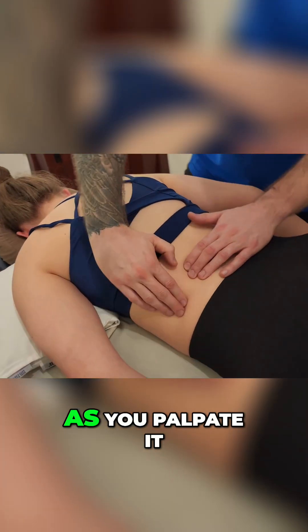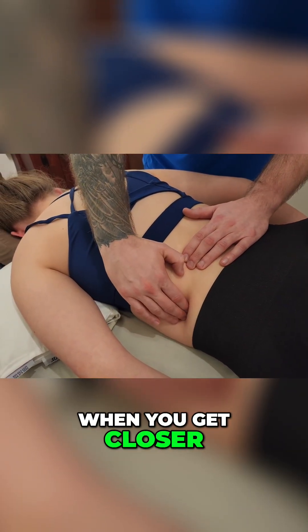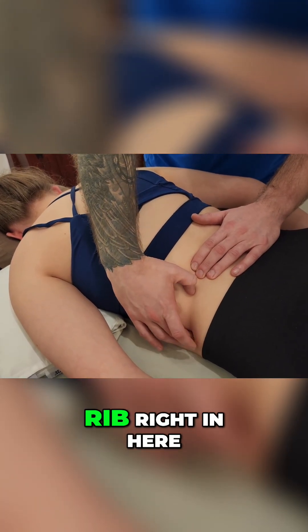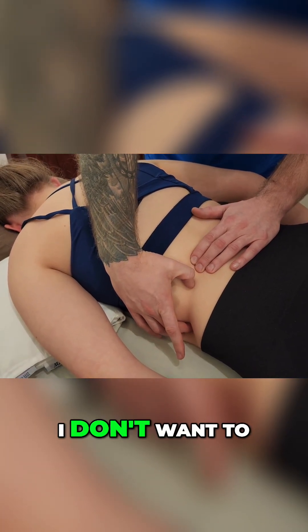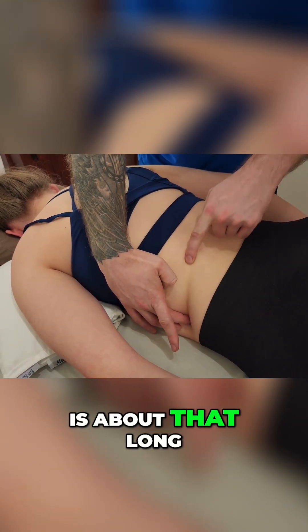Taking caution as you palpate — it can get very sensitive when you get closer to the end or the tip of the rib. I've found the end of the rib right in here; I'm just placing a finger. I don't want to push on this too hard, but her 12th rib is about that long.